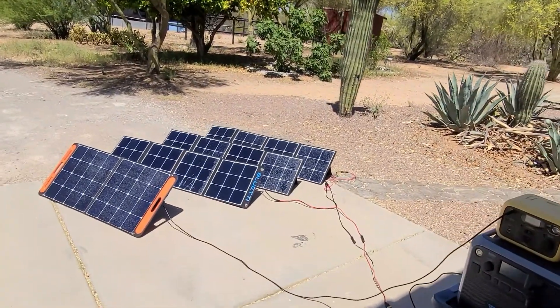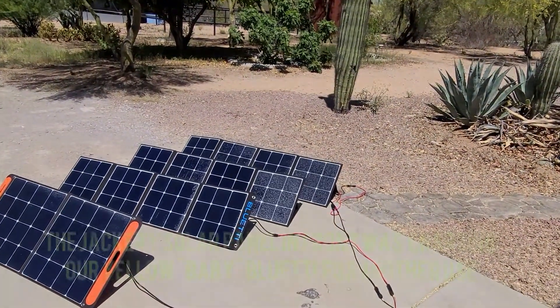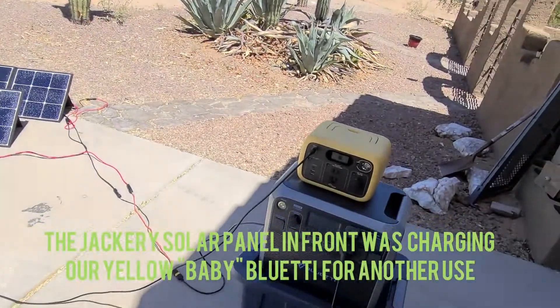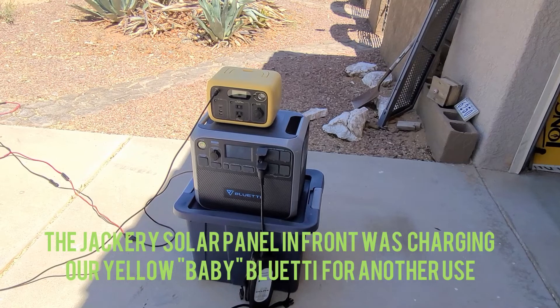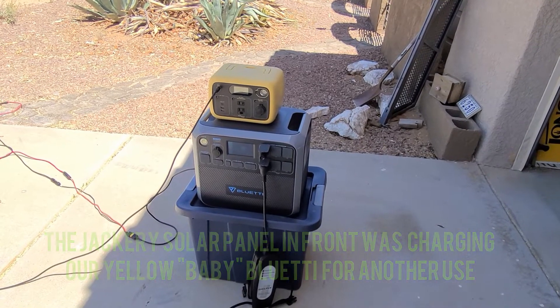So it matches — with those three AC120Ps hooked in, we were only at 70% charge on the Bluetti when we started charging it. So I have to do a little math and come back to show what it could have been.